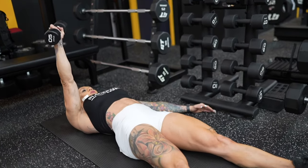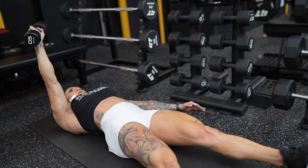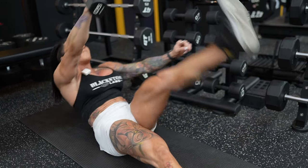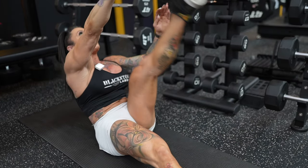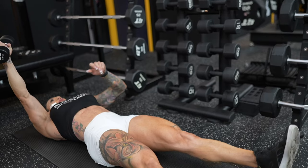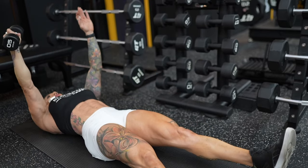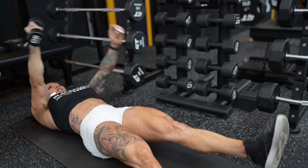Think of it as a V-sit. You don't even have to touch your foot if you can't — that's okay. Let's do 15 on each side.